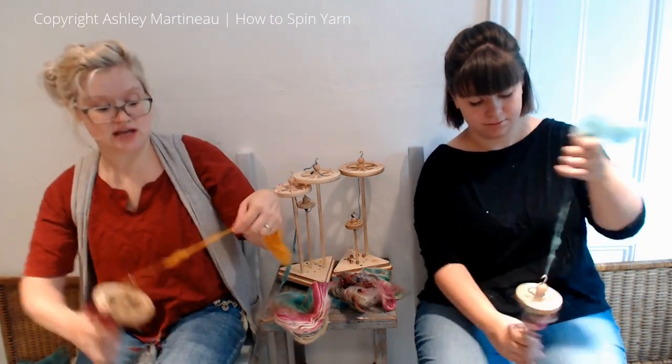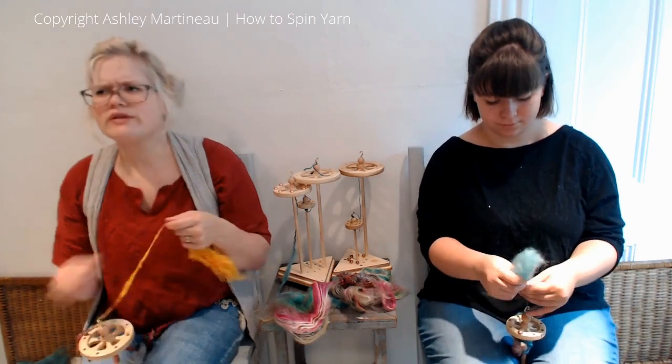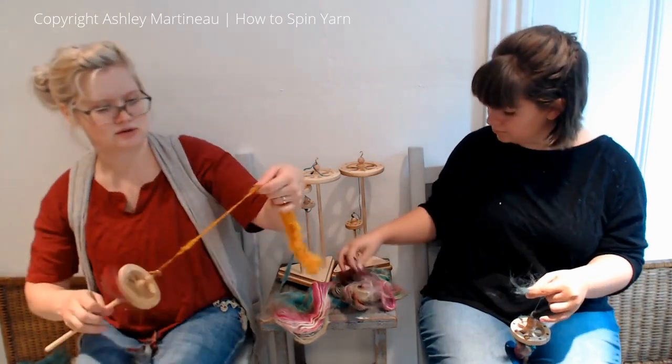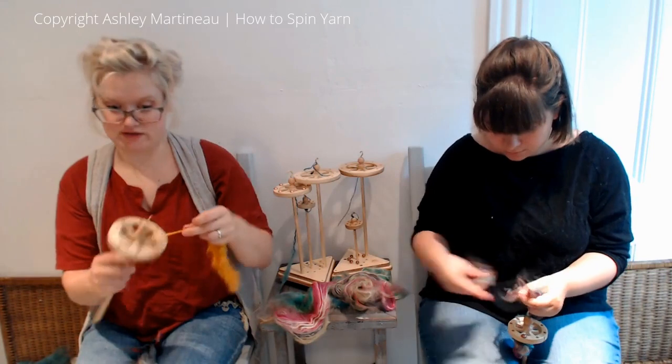You can make poofs out of anything. The only thing I've had trouble making poofs out of is silk because it's really slippery and falls off. Locks are very easy. Art bats are very easy.